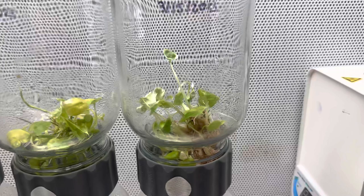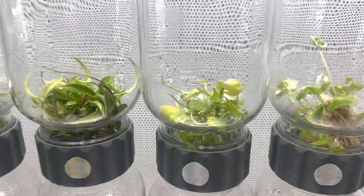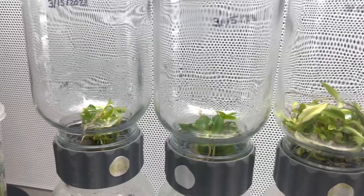I am still using BA as my cytokinin, however, for my auxin, I am not using NAEA anymore — now I am using IBA. I am getting much better roots on my plants and callus is not an issue anymore.